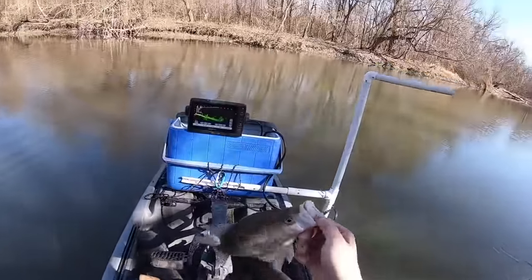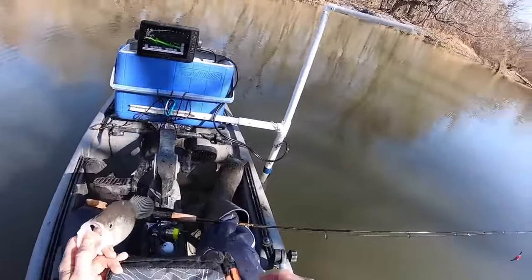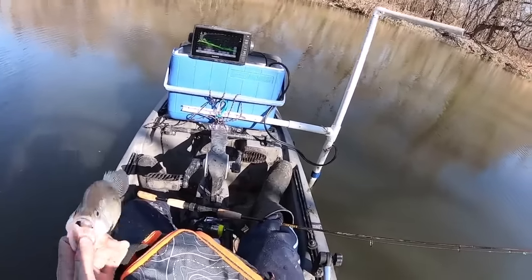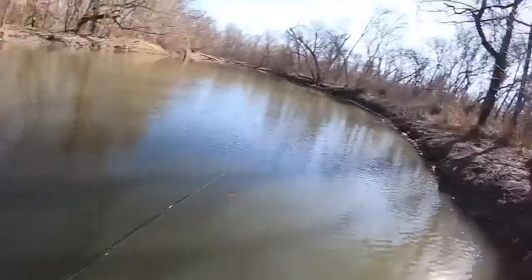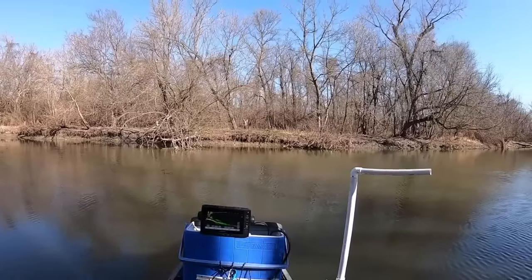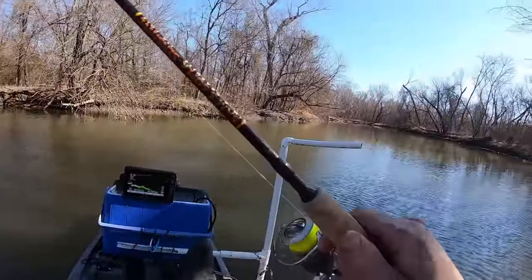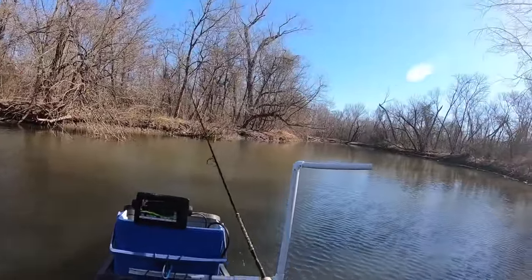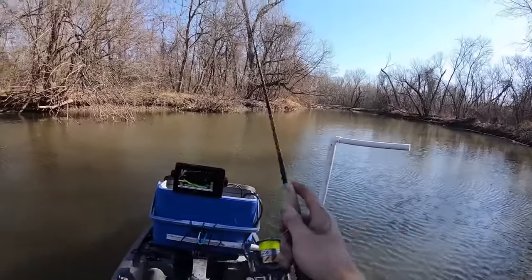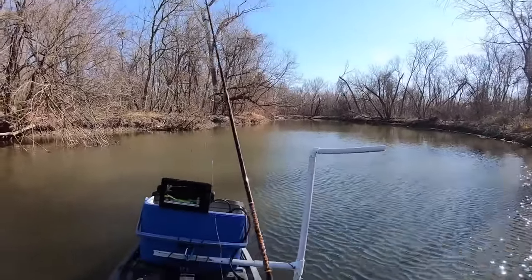With anything, it just takes a little bit of time to get dialed in. I see them all over there. Take those all day long. It was a real subtle bite. I feel like I might be casting and it's moving too much — they might just want it sitting still.